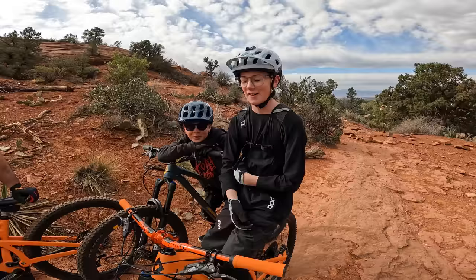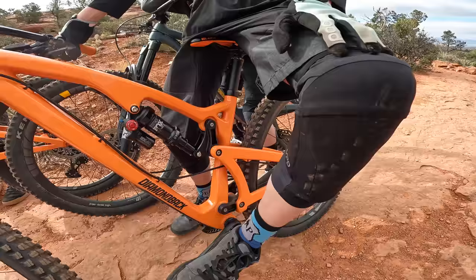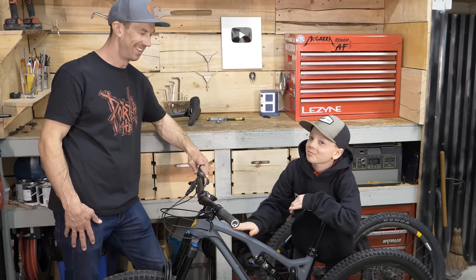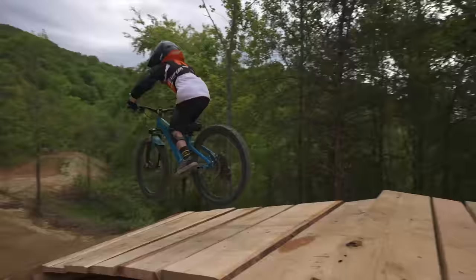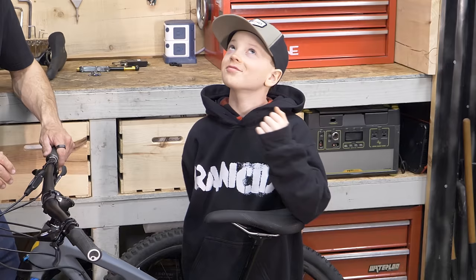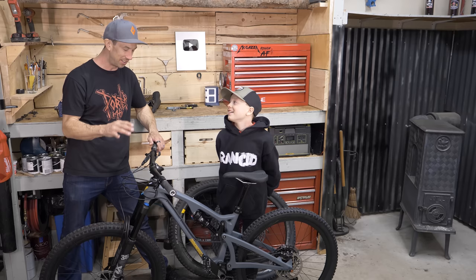Now it's time to get Owen's bike dialed in. This is his first full suspension bike and his first adult-sized bike. He's been riding a Diamondback Sinker 24, which has been awesome — he's ridden it at the bike park, on jumps, everywhere. This is going to be a bit more of a monster truck for you — your all-terrain monster truck that you can pedal.